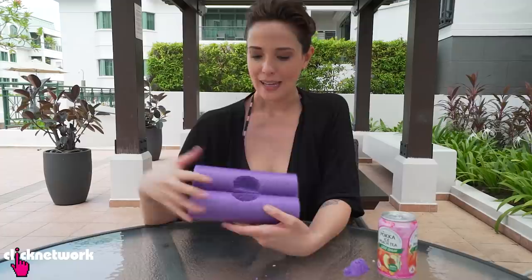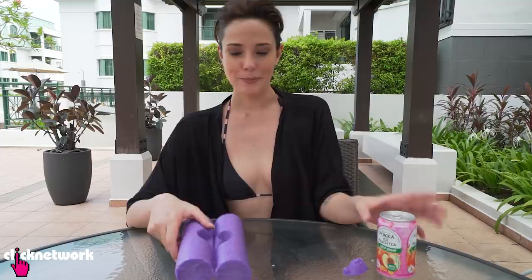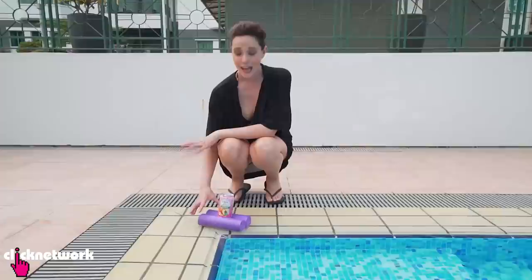It's going to look something like this. Don't worry about it being too deep or not — it just needs to hold your drink. Like that. And there you go; it will float in the pool now.